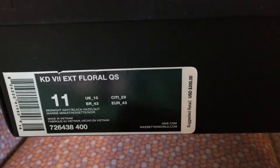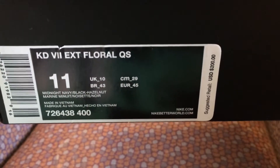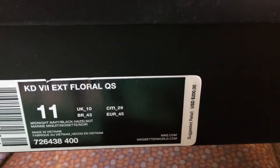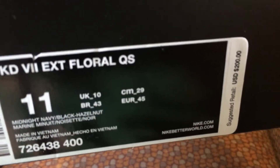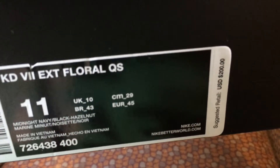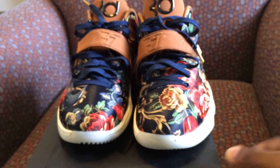What's good YouTube, it's your boy Kicks New Era and I'm here with another kicks review. As you can see, it's the KD7s Florals Quick Strike, retails $200. Colorway: midnight navy, black, hazelnut. They got way more colors than that but let's get into it.